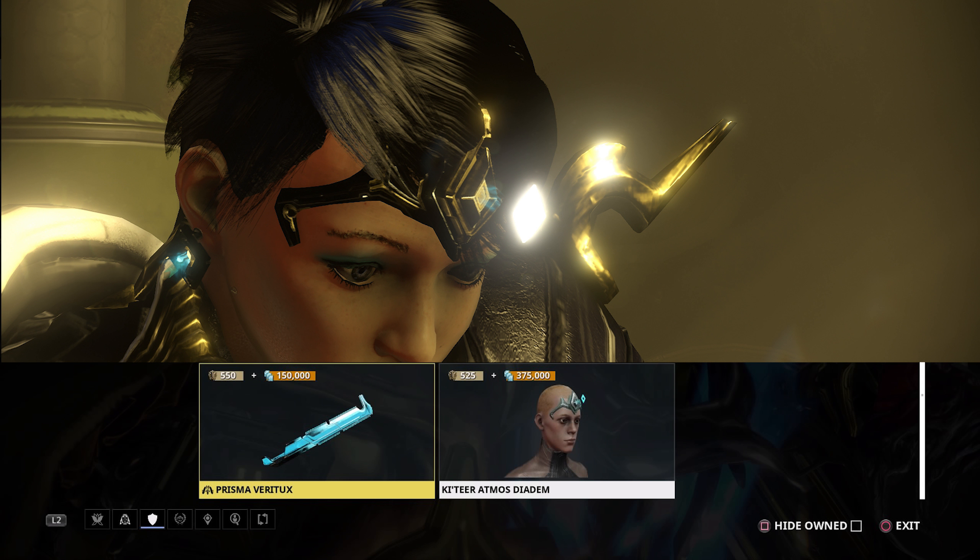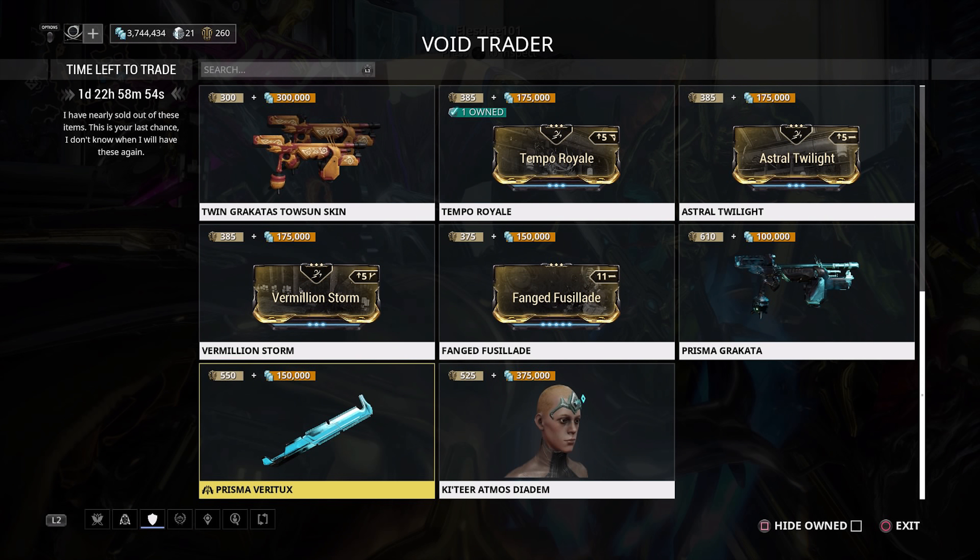The Katea Atomos Diadem is the final cosmetic on this console rotation and it suffers from the same problem as the earpieces — you only rarely see it. At 525 ducats and 375,000 credits for a few seconds of visibility per mission, maybe one decent showing every six months, I really don't think it's worth it. But if you like it, grab it while it's here.